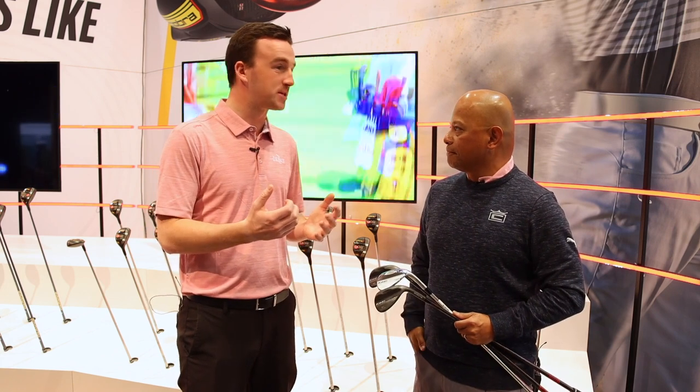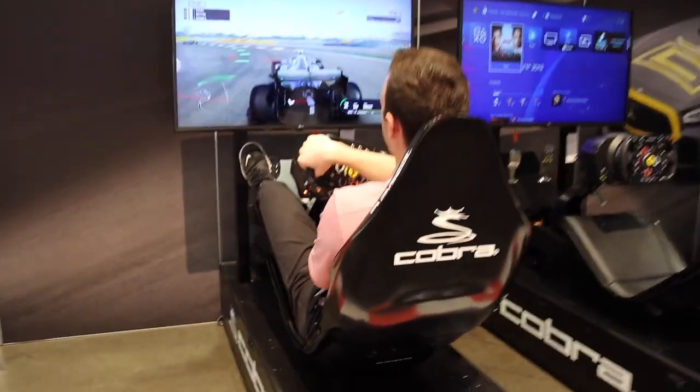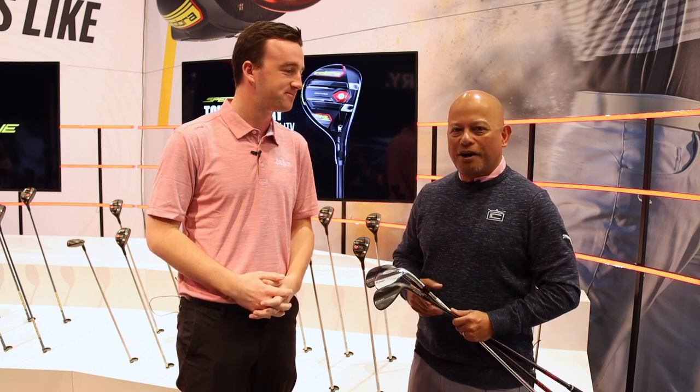Thank you, Jose, for having us here at the Cobra booth — it's always a great time, the atmosphere is lively and the music is playing. The Cobra MIM wedges for 2020 should be great options for golfers looking to improve their short game, with options for every type of swing. Thanks again to Jose and the team for joining us.